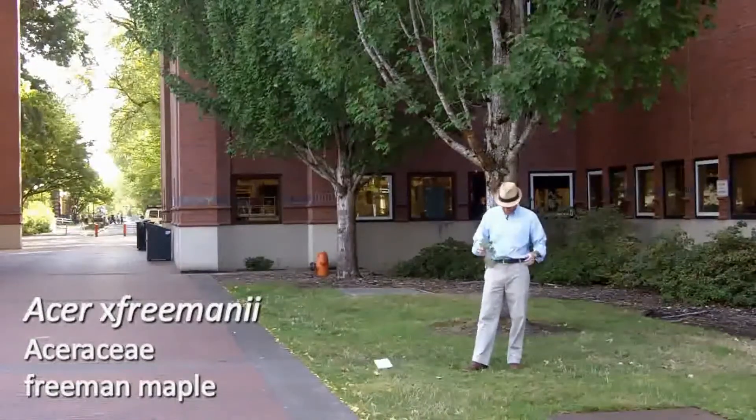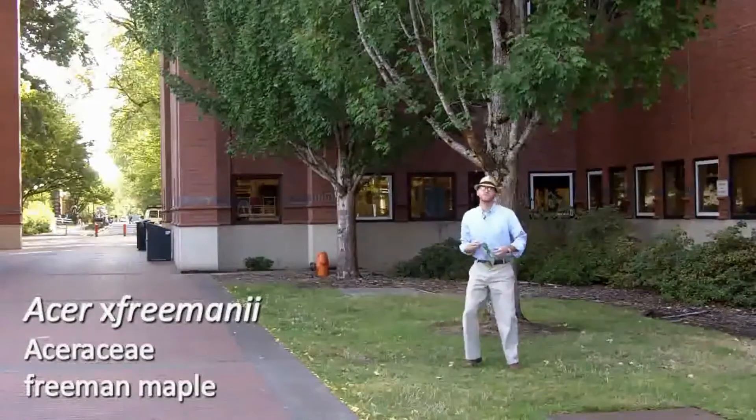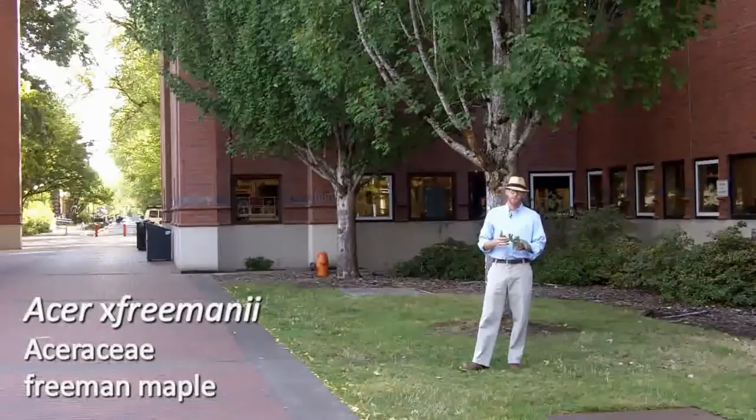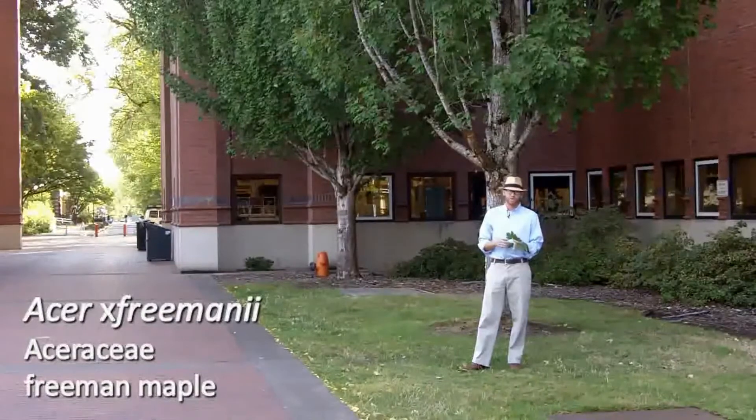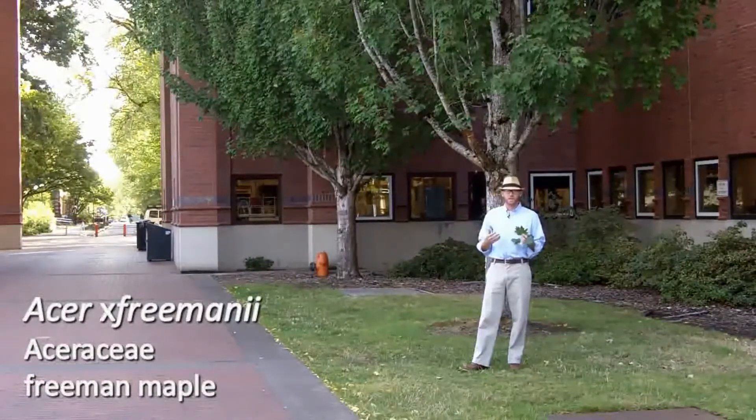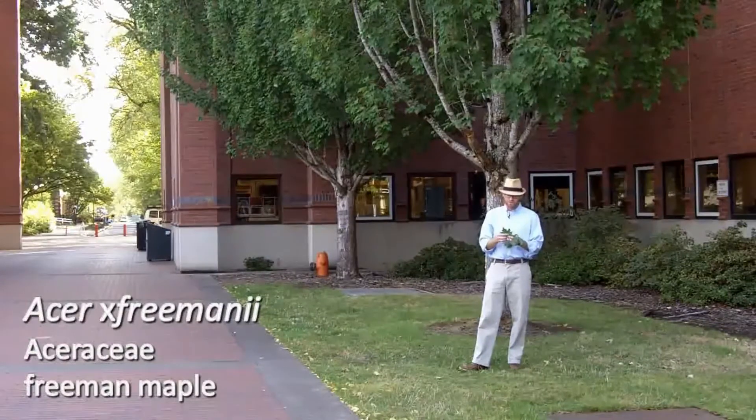Acer Freemanii — I think I mentioned it when we discussed red maple. Acer Freemanii is a hybrid between Acer Rubrum, your red maple, and Acer Saccharinum, silver maple. And as a hybrid, it is intermediate between the two.